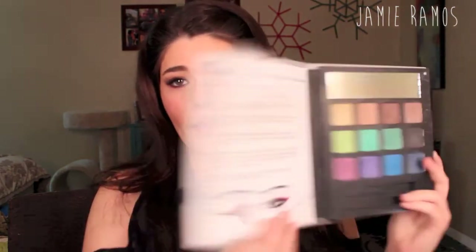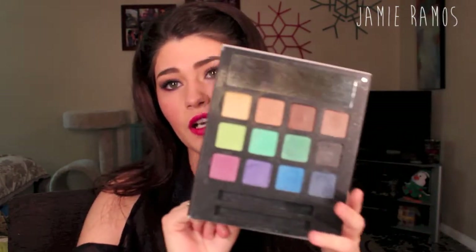Hi guys, so today I wanted to do a New Year's Eve tutorial and I was really inspired by this elf palette that had a bunch of different pops of colors. I was going to do glitter and hop on the bandwagon that everybody else was doing, but then I figured I wanted to do a look that a lot of people would be inspired to wear and something that they didn't have to go out and buy glitter for, or go out of their comfort zone, or if they weren't even interested in wearing glitter at all.